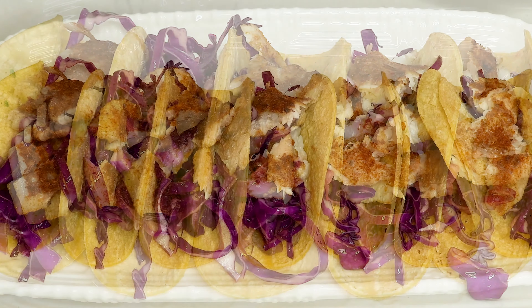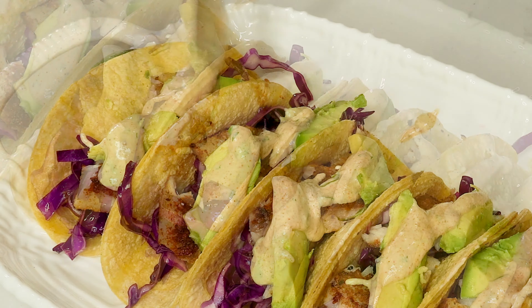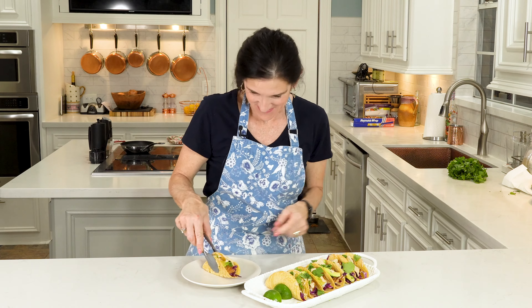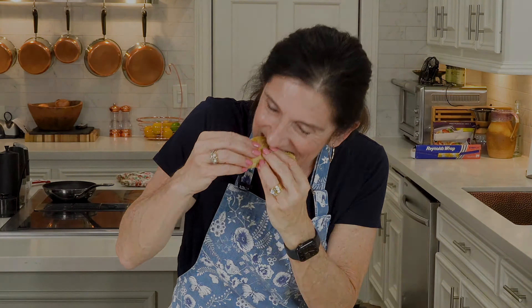We've got everything ready. Remember, we've got to add a little bit of lime juice to our slaw and mix it up. I use lime wedges to prop up and hold the tacos because we don't want tacos falling all over the place — it's a nice little hack that really works. You're going to squeeze that lime juice on there anyway. Place your slaw in, put your fish, add some avocado, and now this creamy delicious taco sauce. Of course, we've got to put some fresh cilantro on there.